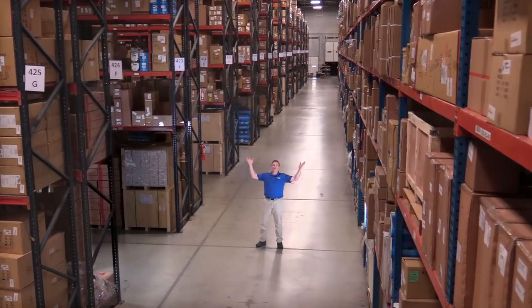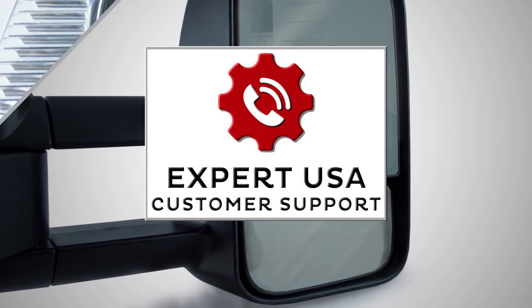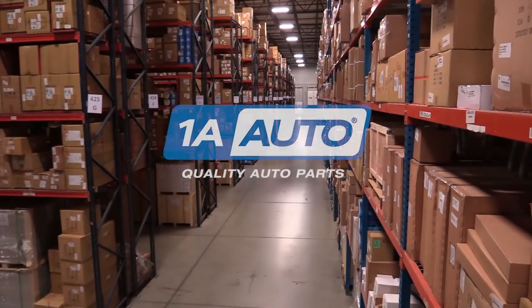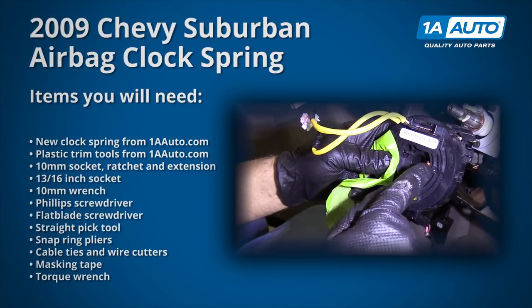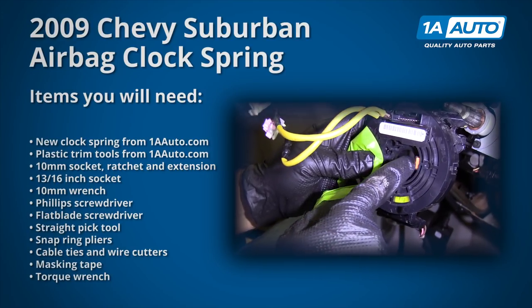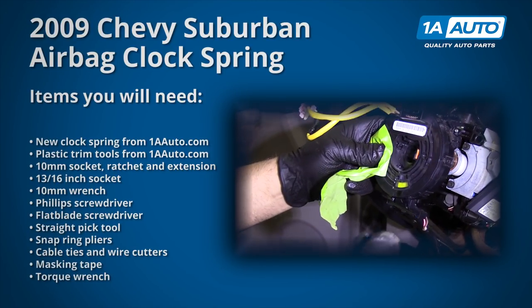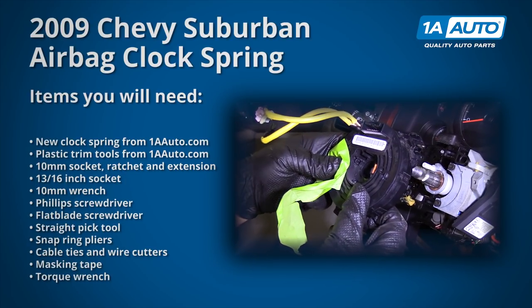Hi, I'm Mike from 1A Auto. We've been selling auto parts for over 30 years. In this video, we will be removing and reinstalling an airbag clock spring in a 2009 Chevy Suburban. If you need this part or other parts for your vehicle, click the link in the description and head over to 1AAuto.com.